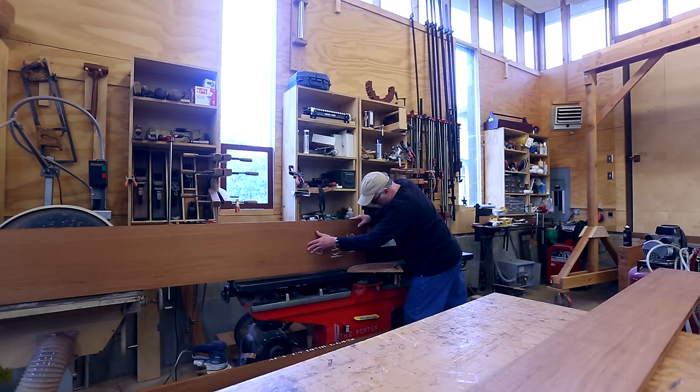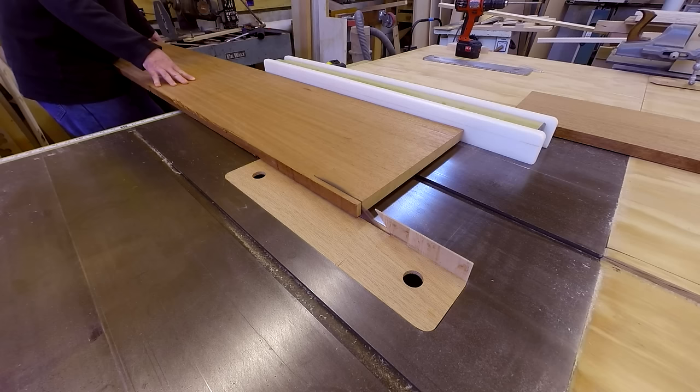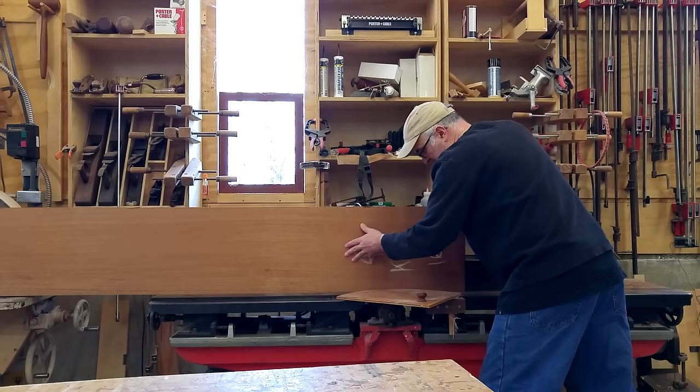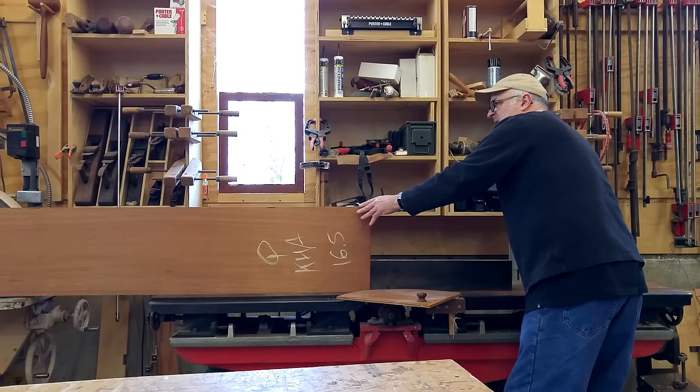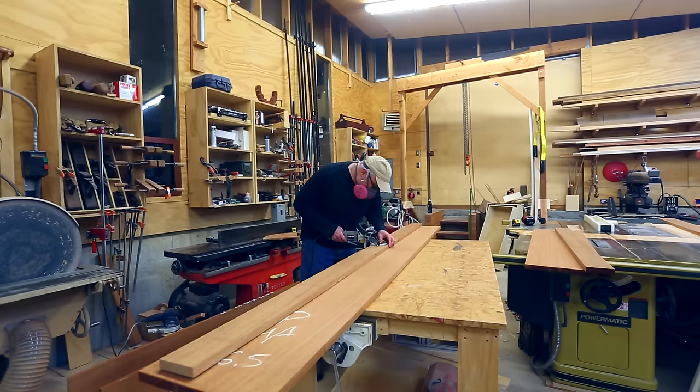I jointed one edge and then cut the other edge to be parallel with that jointed edge. To make the width of the top, which would be just a little bit less than 18 inches, I needed two pieces to go together. I re-jointed the joint between the two pieces to get it as perfect as I could, then used biscuits to hold the joint together while gluing it and to give the joint a little more strength.